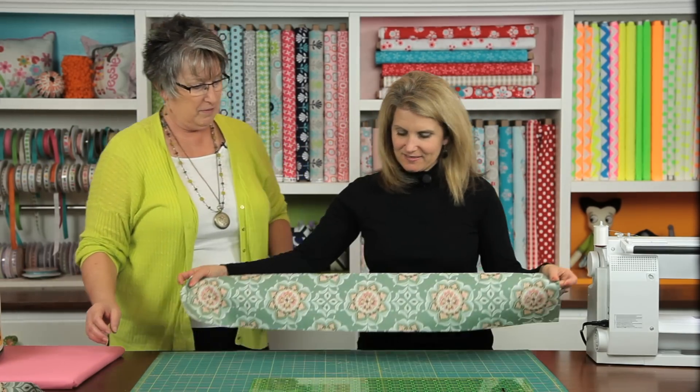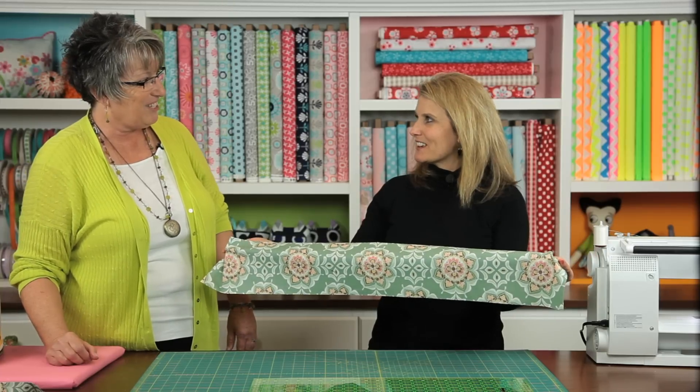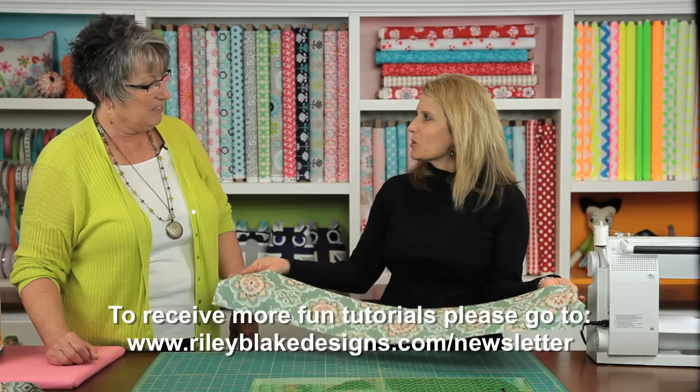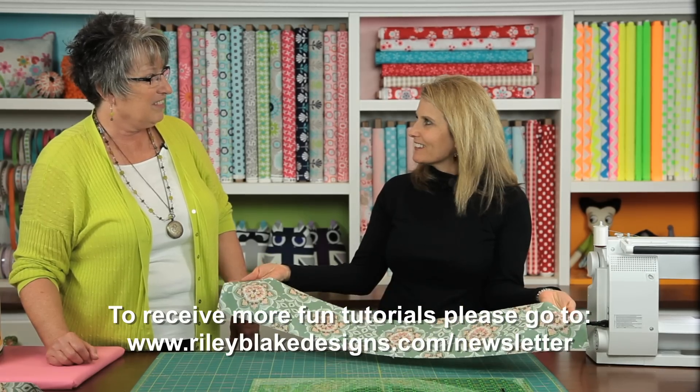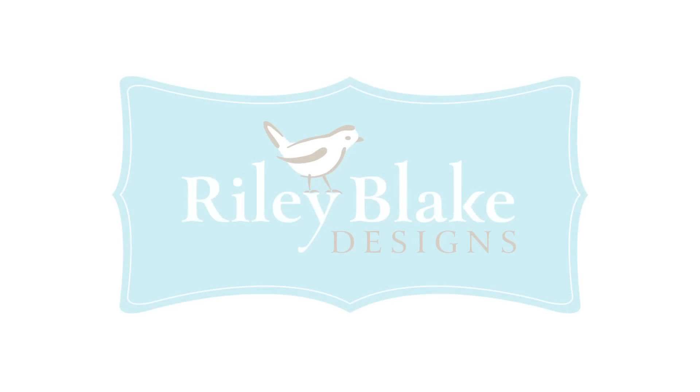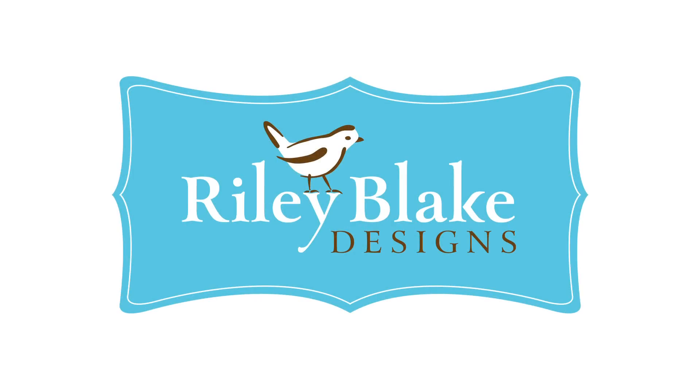And there you have your strip — look at that. Invisible seams! I love this technique and you can really use it in your borders, quilting, drapes, anything. Yeah, it's just a fun technique. So thank you so much for sharing that with us. Thank you for having me, Cindy — I appreciate it. Thank you very much for joining us today.